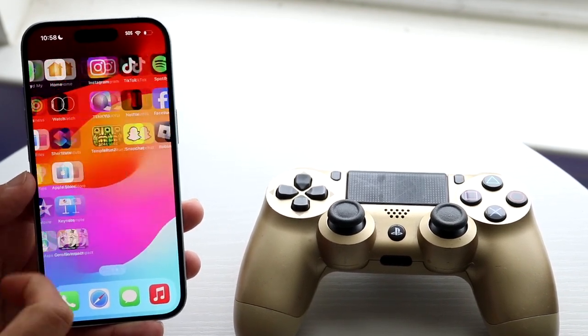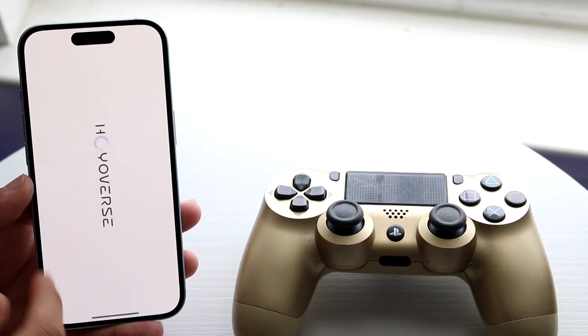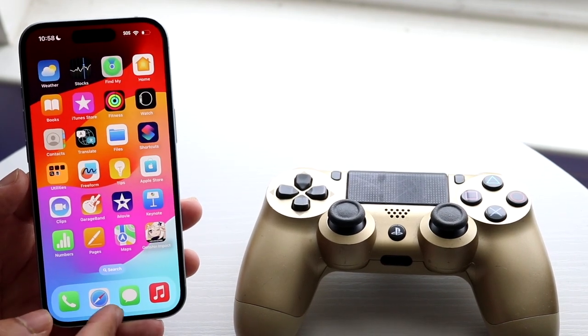You can open up a game and start using this controller. Whatever games support the controller, you should be able to use it.